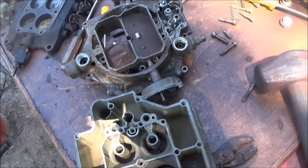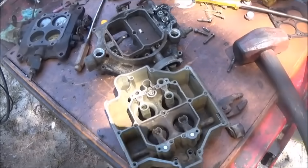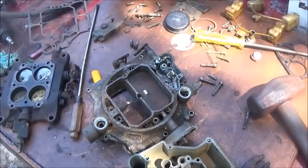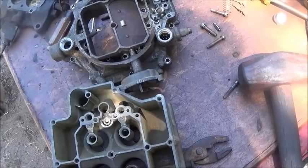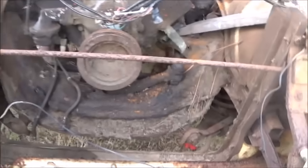We could finish the bottom end up, get the pan back on and all that, but that's just the way it goes. I think we've got enough to do to get ready before the valves get here. We'll definitely have it running this coming week — I don't see any reason why not. I'm going to invest a little more time in it, since the teardown wasn't really a big deal.